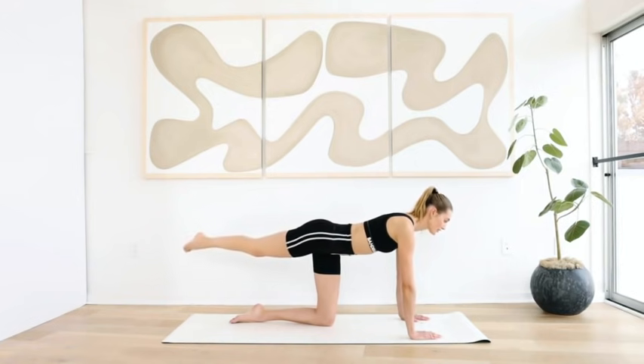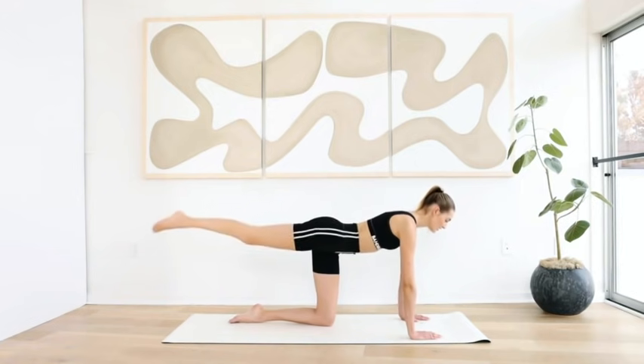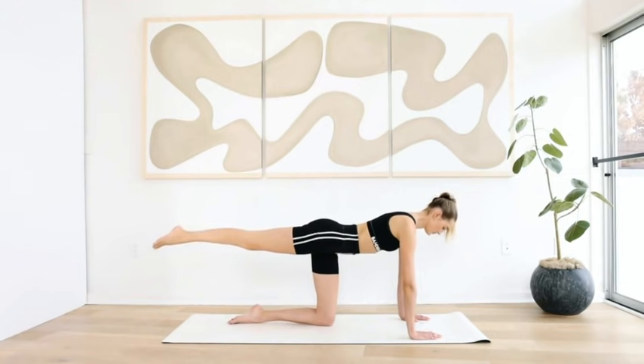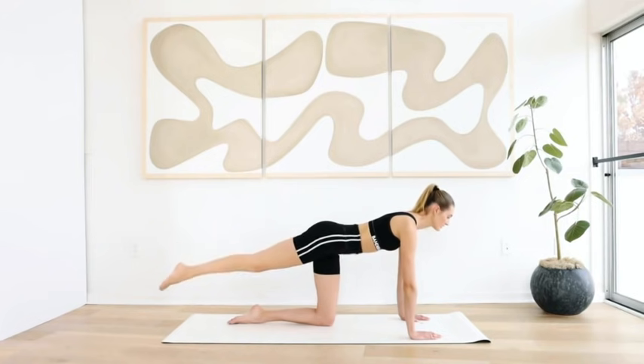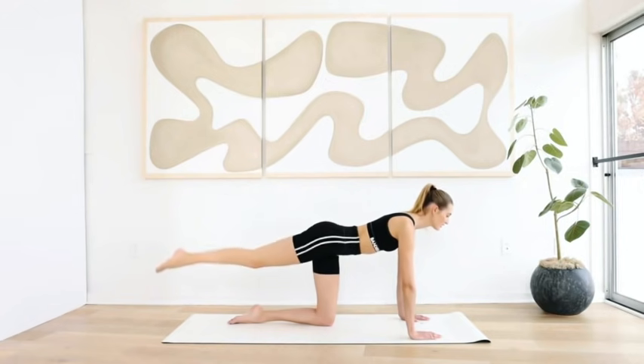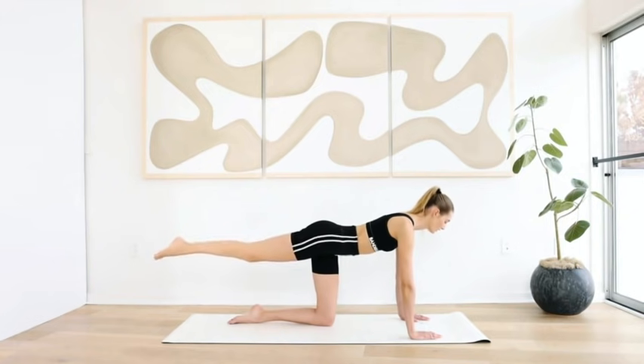We're going to work our muscles in every single direction. Stretch the other leg far back in a straight line with the body. Ten more pulses here: ten, nine, eight, seven, six, five, four, three, two, one.